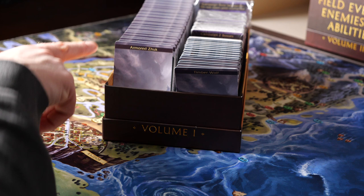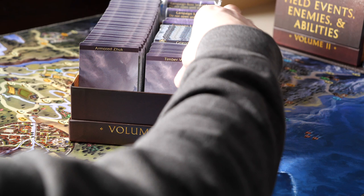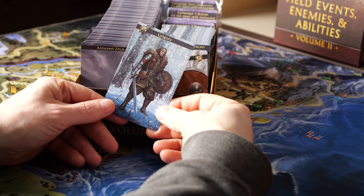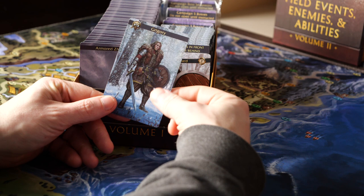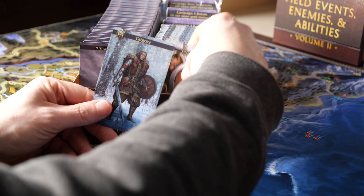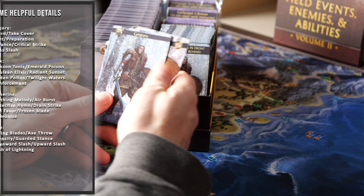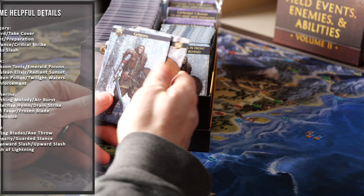Some of the enemies have more cards than others because some enemies may appear in groups for battles. Finally, we have the Guard ability cards. Each card type has two separators. The second separator is used to show which cards have been unlocked for that guard. When sorting these cards, simply take the first four cards from each guard and place them in front of the second separator. The remaining cards are placed behind the second separator. Note the four starting cards for each guard listed on the screen.